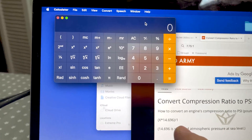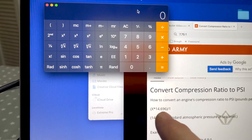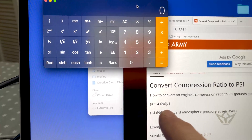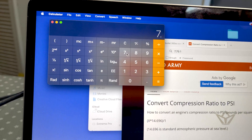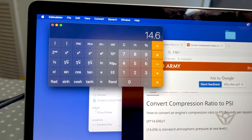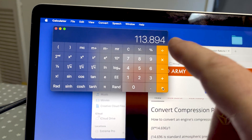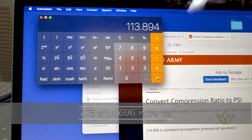The conversion is simple. You take 7.75 and multiply by 14.696 — this 14.696 is the atmospheric pressure at sea level. So 7.75 multiplied by 14.696 gives us 114 PSI.